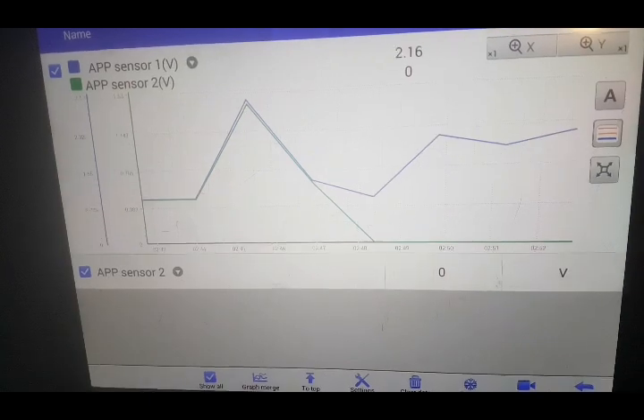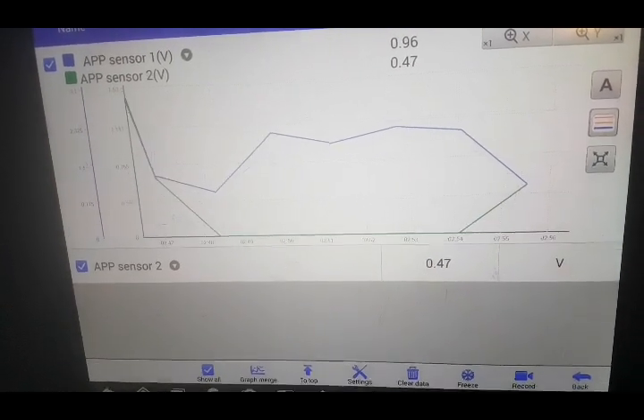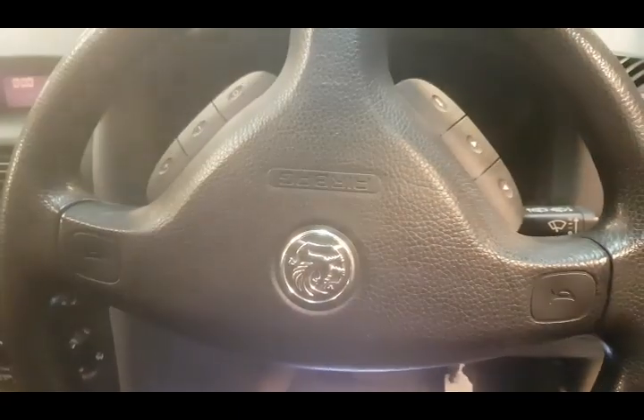There we go - at the same time, it causes the engine to misfire like mad. Let's pick it back up again. So on to checking some voltages and feeds.